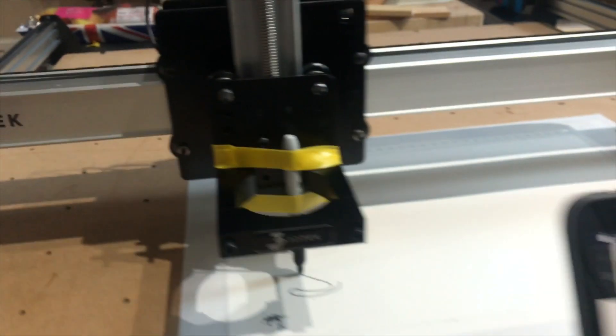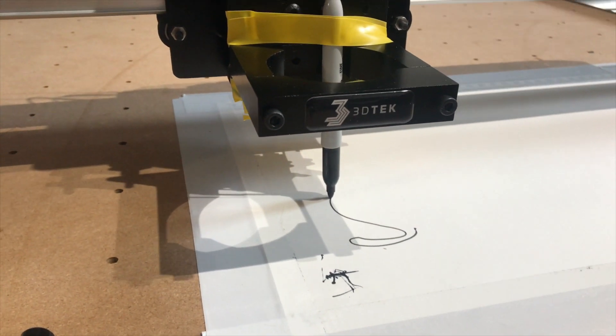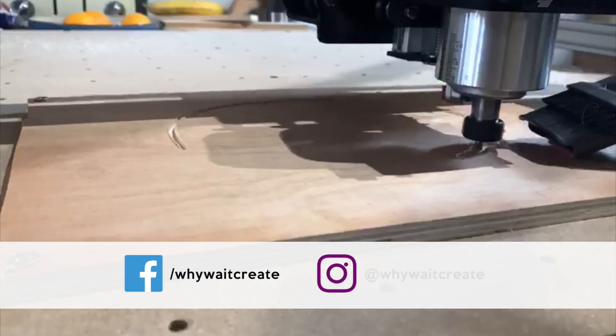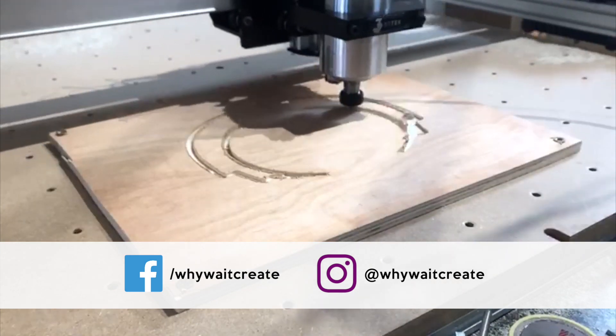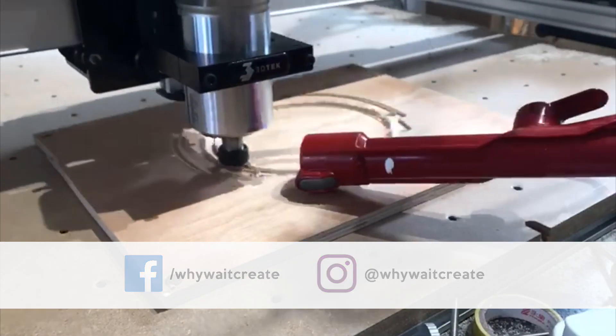In my next video it's the moment I've really been looking forward to — getting the machine working and cutting the first test piece. As always, if you have any questions post them in the comments and I'll get back to you as soon as I can. If you want to follow the build, you can subscribe on YouTube or follow me on Instagram or Facebook — the links are included in the description. Thanks for watching. Why wait, create.